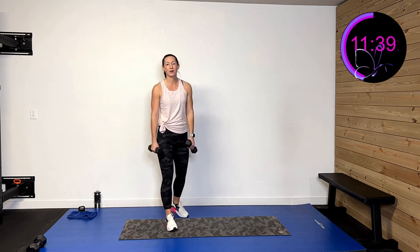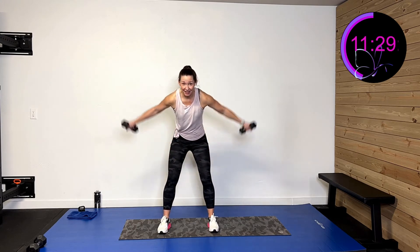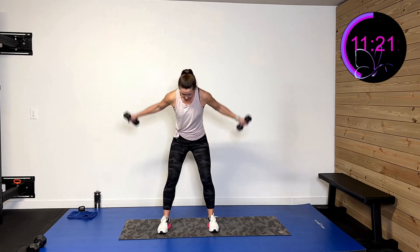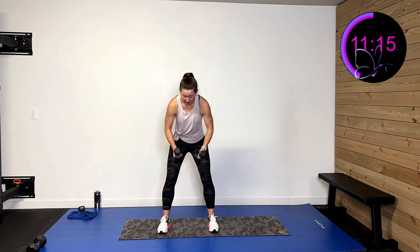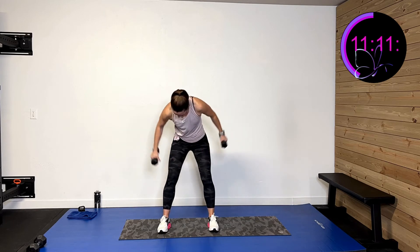One more of those and then we're going to do some cross punches. Three, two, one — lift and extend, pull back, lift out, pull back. You're doing awesome, hang in there. Ten more seconds — get that butt back there, the pressure's off. Five, four, three, two, one — and rest.